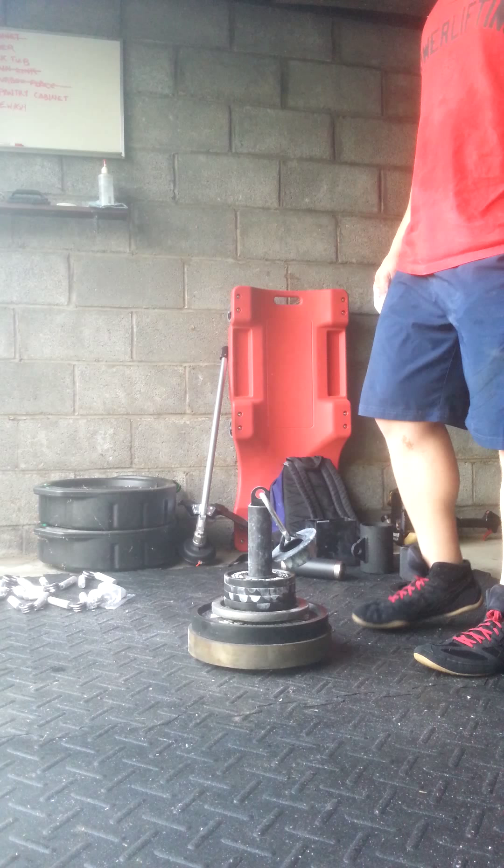Right on. I just checked the bathroom scale and it said that's actually 67.2 pounds. So this should be right around 70 pounds — I think it's 69.8 according to the bathroom scale. Considerable PR. Three hundred and three.